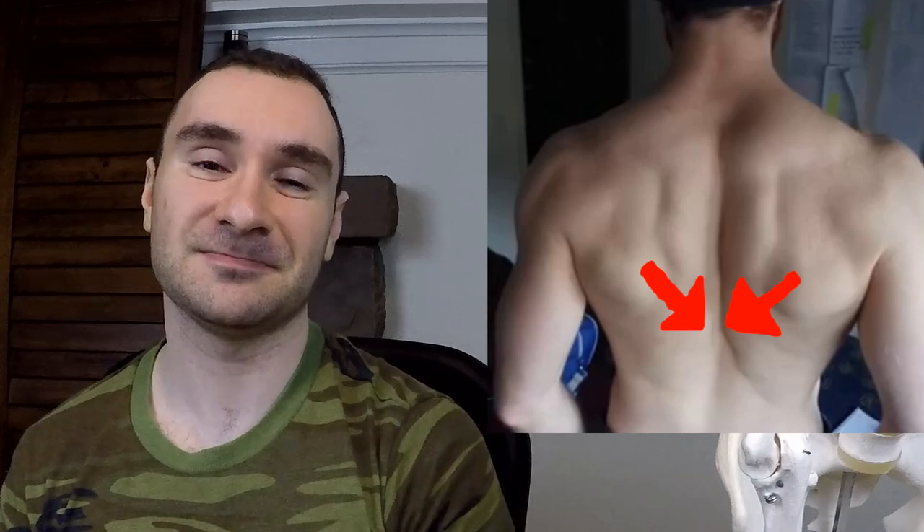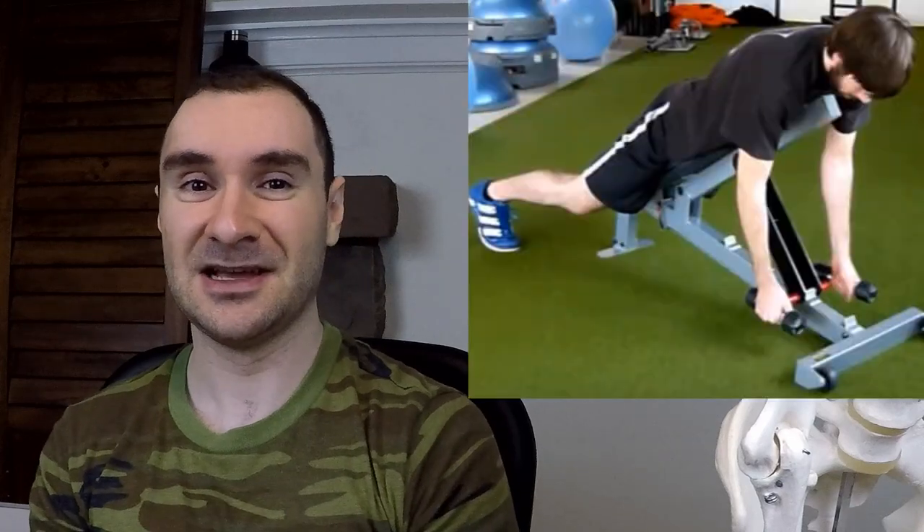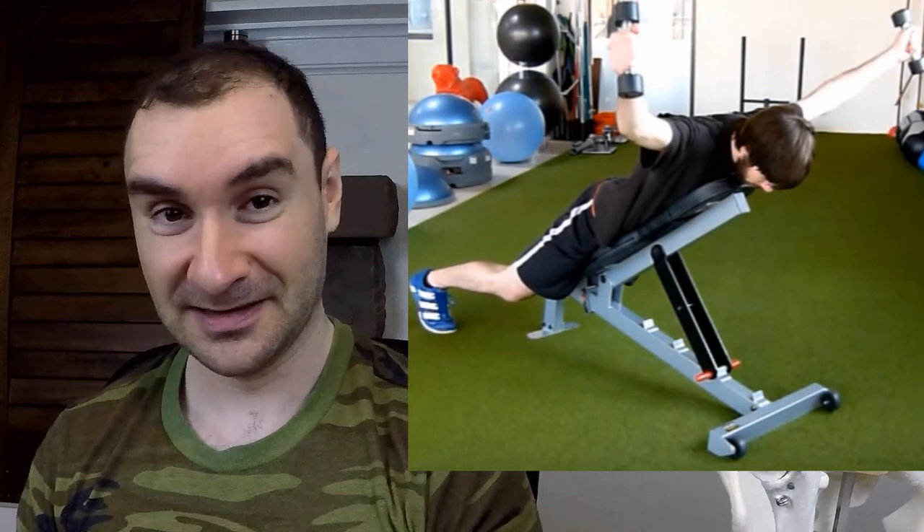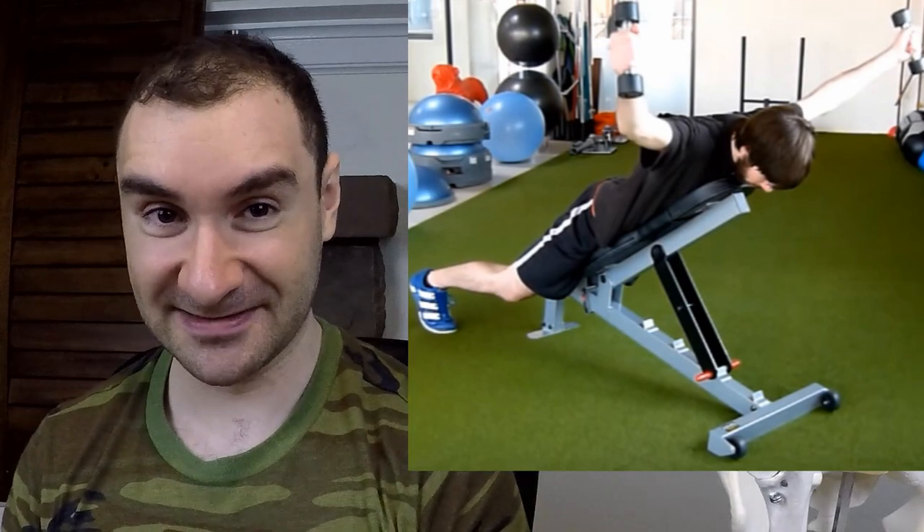The lower traps bring your shoulder blades together and depress them — they retract and depress. To work them, you can go on the lat pulldown machine, bring the bar down to your chest, and do an isometric hold for about 30 seconds, three times. You can also do the Y-exercise: take light dumbbells, lie face down on a bench, raise your arms up into a wide Y position, retracting and depressing. Do three sets of 15.